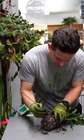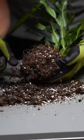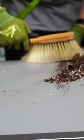Let's tease the root ball and see what we find. It doesn't take long to see a lot of crusty, dry roots. This is most likely from underwatering, which happens very frequently with pots that don't have drainage.